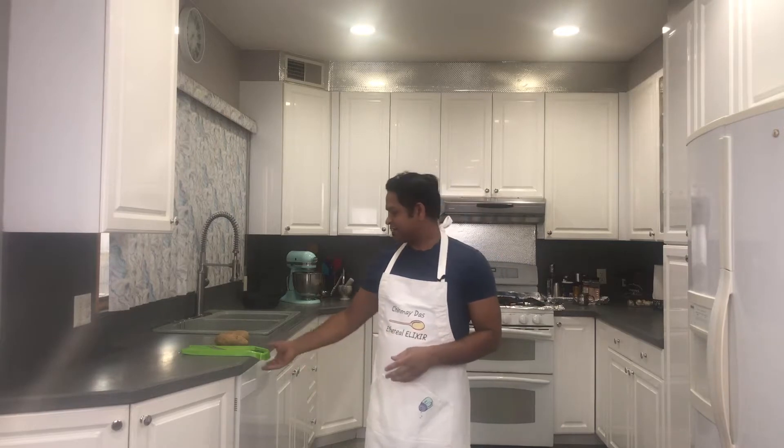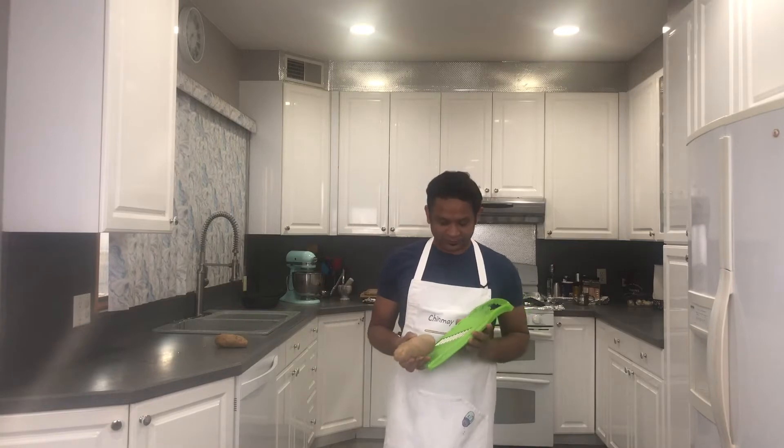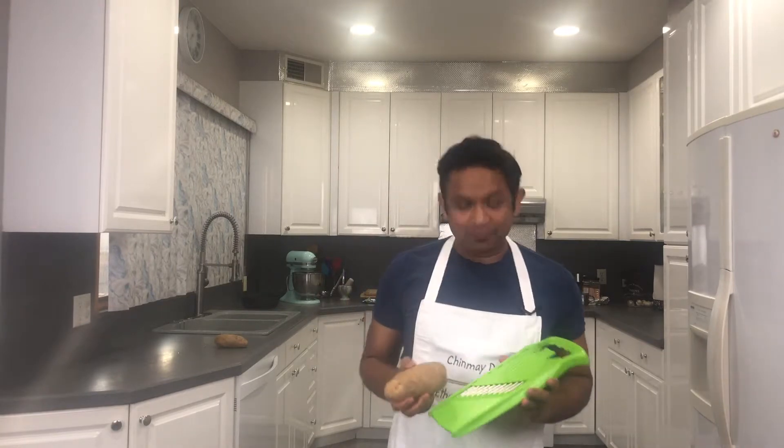Hello friends, this is Chilmar Das from Ekrel Elixin, and in this episode we are going to try potato waffle fries. To make this, we need a waffle cutter like this, and some potatoes.